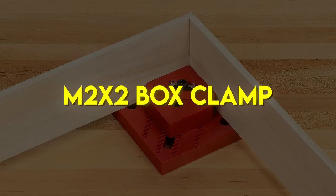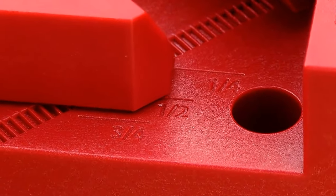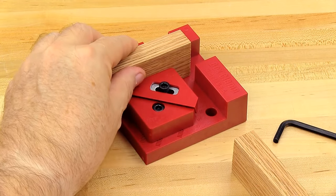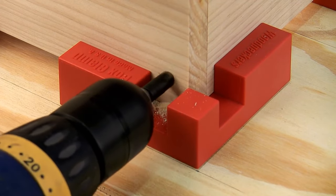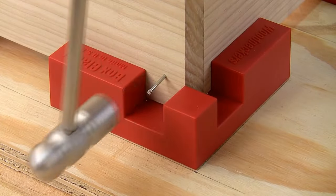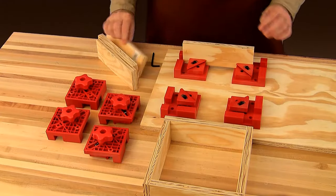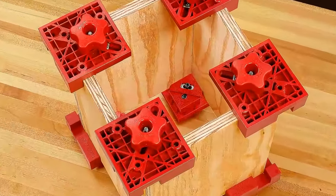BC4 M2 Box Clamp. Woodpecker's BC4 M2 Box Clamp is a simple device that eliminates the hassle of using heavy, expensive bar clamps for assembling boxes, drawers and especially full-size cabinets. With the BC4 M2 Box Clamp, you can dry fit and square up all your parts at the same time without any bulky clamps and before having to use any glue, screws or nails. Once your project is held together with the box clamps, you can immediately install any type of screws, even pocket screws or nails, because all corner joints are left fully accessible.